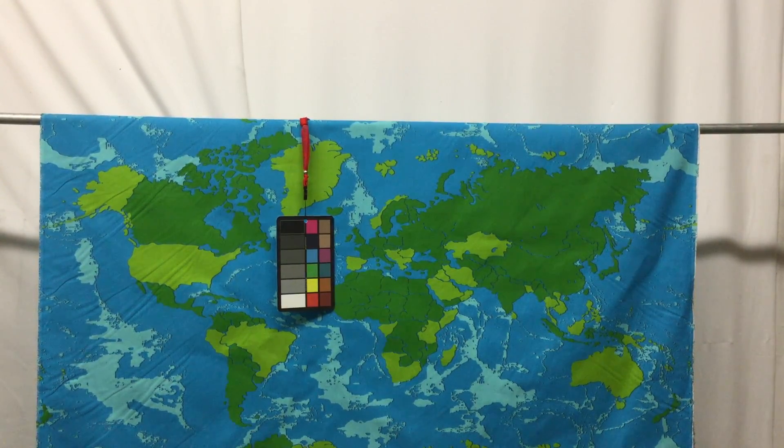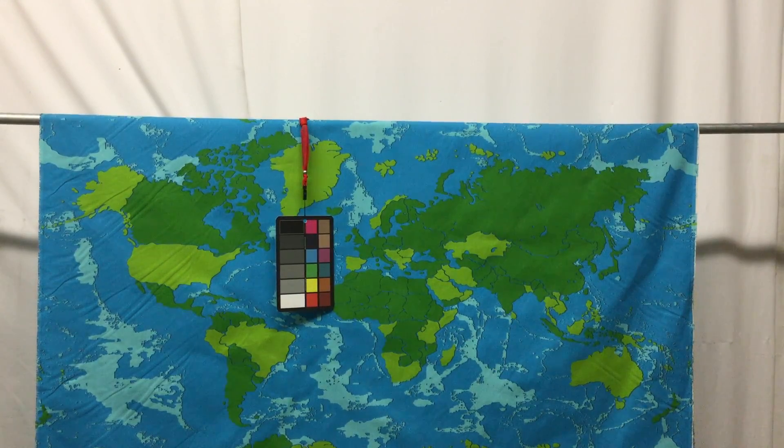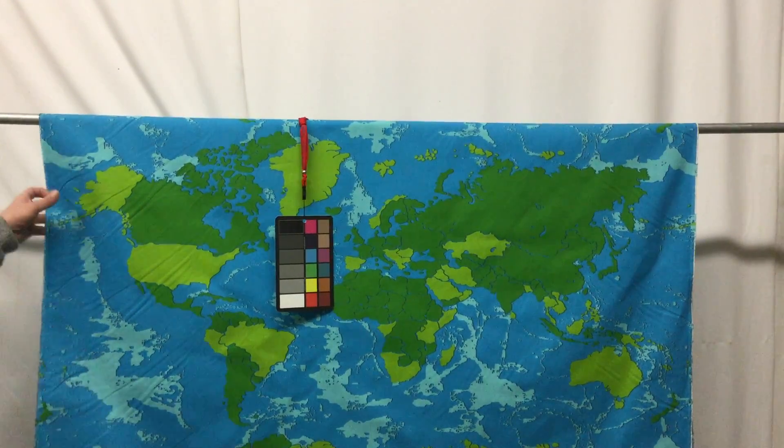This is a really neat upholstery and drapery fabric — it's truly a multi-use material. You could use it for upholstery projects or drapery projects. What would be cooler than having drapes in your child's bedroom that feature the world map? They'll be able to look at it. It's slightly stylized, but it has a beautiful look and appearance.